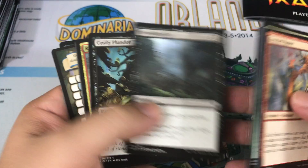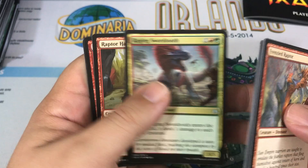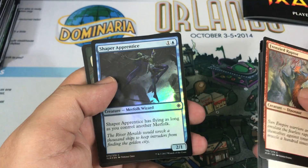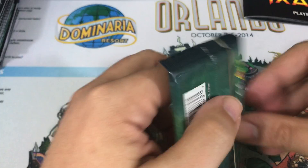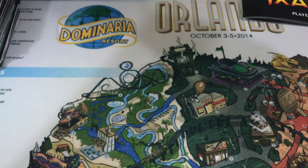Makeshift Munitions, Raging Swordtooth, Raptor Hatchling. Our rare is Rampaging Ferocidon — I actually really like this card; I think it could be great in some aggro decks. And we get ourselves another foil: a Shaper Apprentice. A lot of foils in this particular fat pack. Overall, no matter what happens, I'm pretty happy with it. I love the Dinosaur Mythic we got, the two Vraska's Contempts, the Transform card, and the Foil Spell Pierce was sweet.